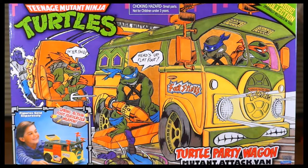Hello and welcome to another episode of WTMNT. Today I'm showing off the box of the Teenage Mutant Ninja Turtles Party Wagon, or the Turtle Van — whichever one you want to call it.